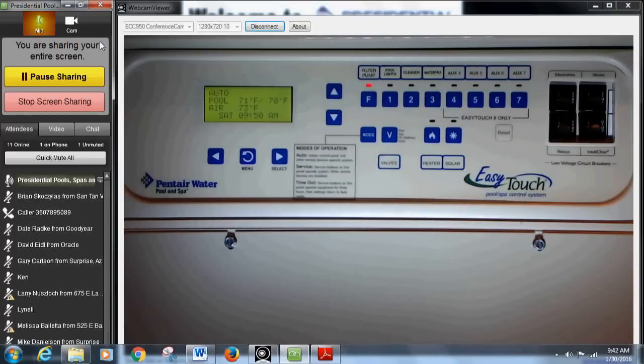Some pool setups require two functions to operate a water feature. You might have a pump that starts water flowing and sends it to one water feature, but if you want a second feature you'd have to hit a secondary button — that shuts the first water feature off and opens the other. Each pool is a little different. The key is knowing your specific configuration, and our guys can walk you through the details for your particular setup.